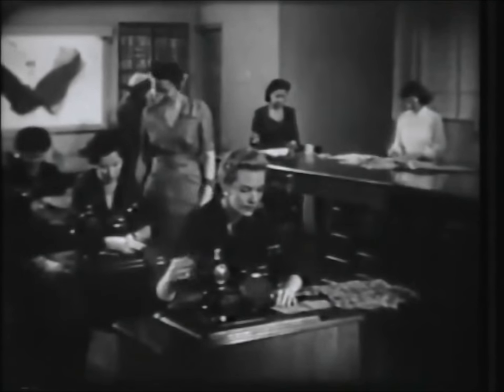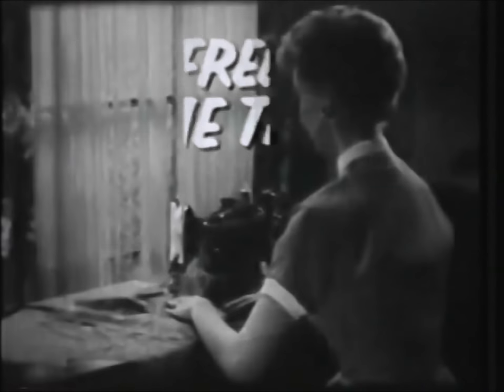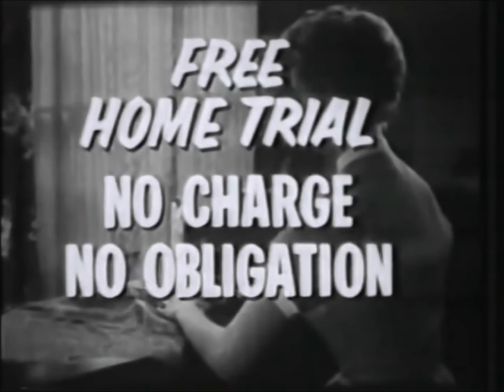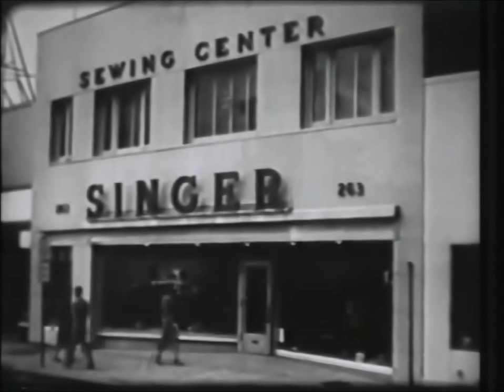And with either model, you'll receive the famous Singer Sewing Course absolutely free. So try one of these Singers in your home soon — there's no charge, no obligation of any kind. Just phone or stop in at your Singer Sewing Center tomorrow and ask for your free home trial.